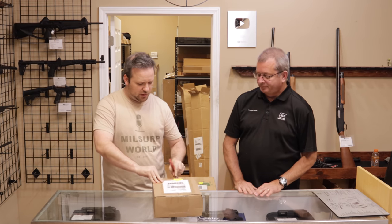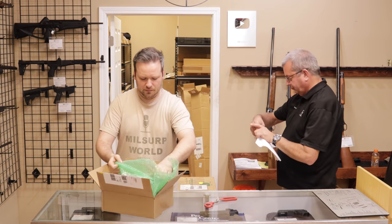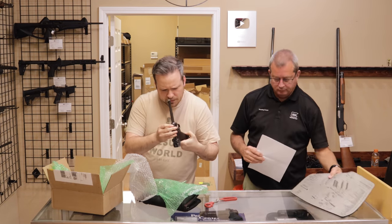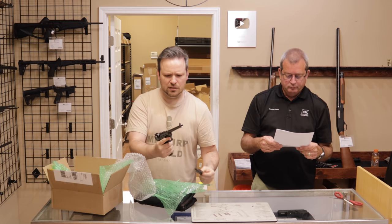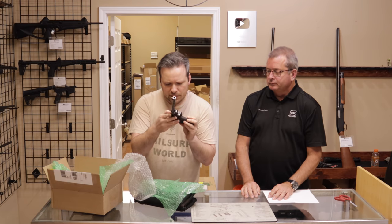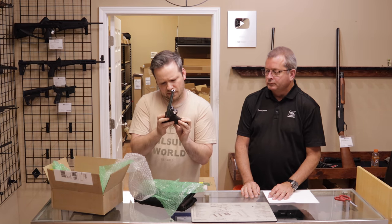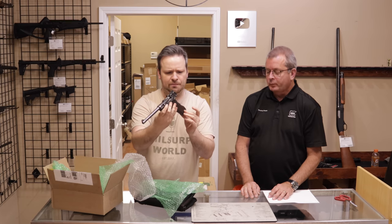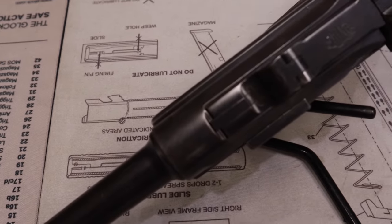Next up is yet another one from the same seller in New York. This is a first pattern Luger, specifically a Navy Luger. So it is all matching. It appears to be unmodified — a lot of these would have been modified. I'm actually going to do a more detailed video on this one on a weekly used gun review because there's a lot of information on these. That is a unit mark in the back. Very, very cool. DWM first pattern Navy Luger.